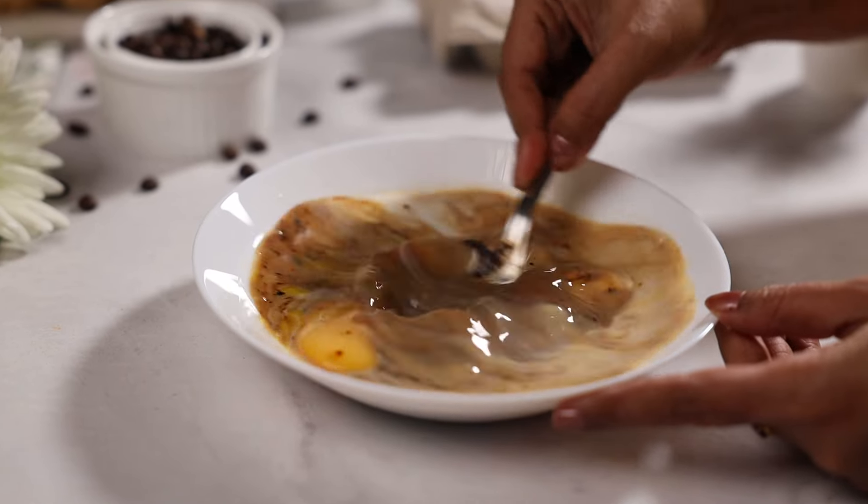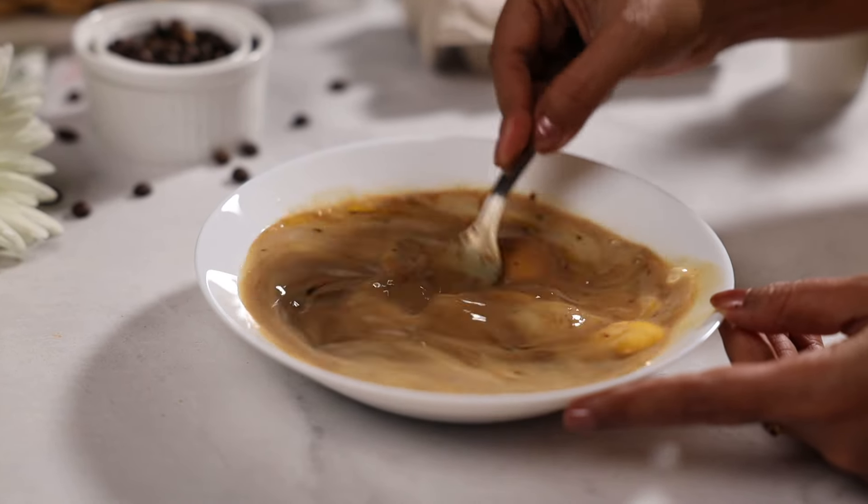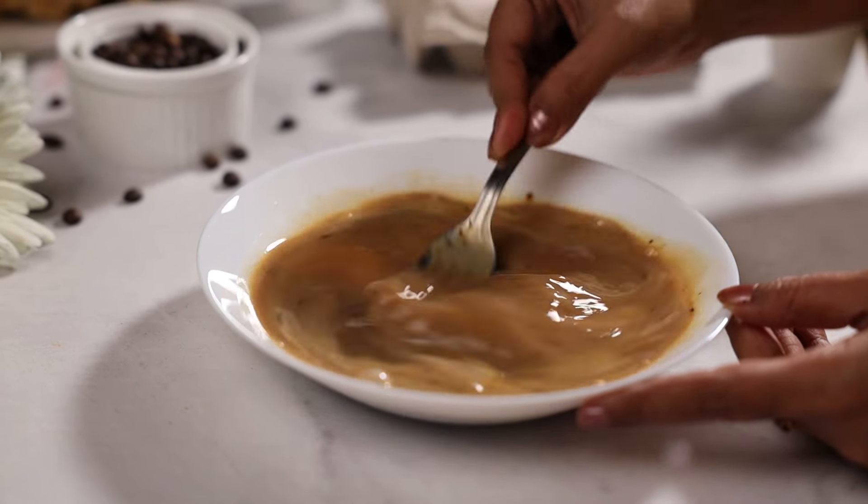I'm using sourdough bread for these french toasts. You can use any bread of your choice — I prefer sourdough because it doesn't become too soft as soon as you dip it into the milk mix.